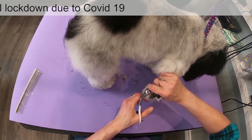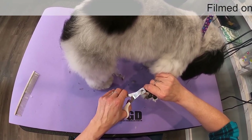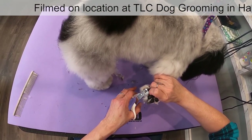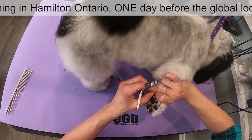I like the plier type clipper versus the guillotine. I don't like those guillotine ones where the blade slides to do the cutting. I got the guillotine stuck on a dog's toenail one time years ago, and that was it — I'm never using those kind of clippers again.